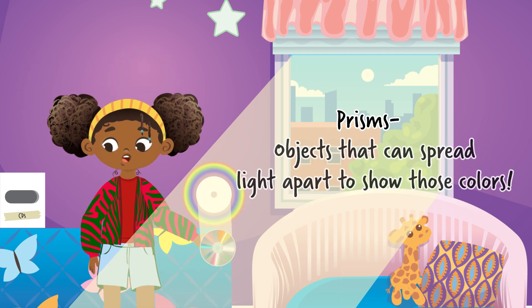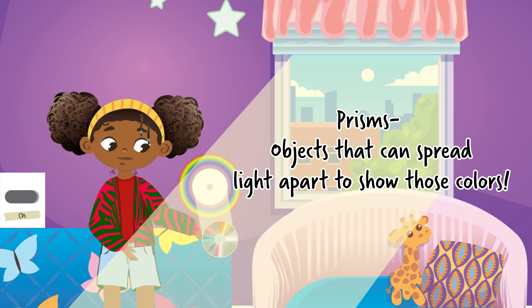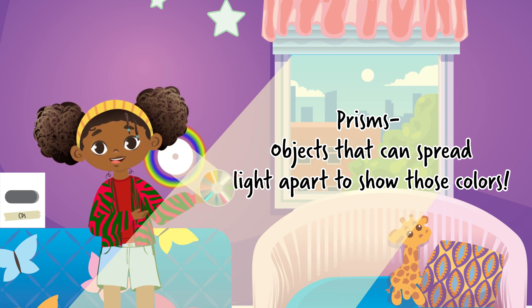Prisms are just objects with surfaces that can bend the light in a way that spreads those wavelengths apart so we can see their wonderful colors, just like the CD.